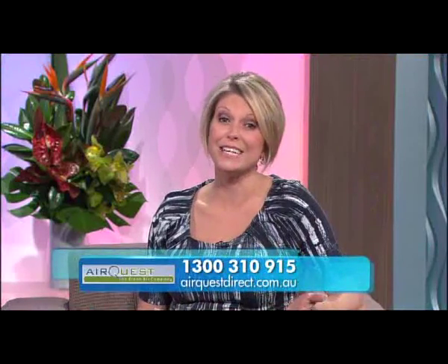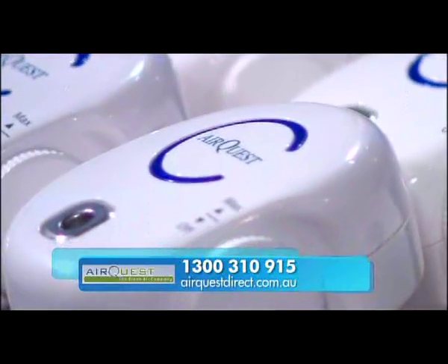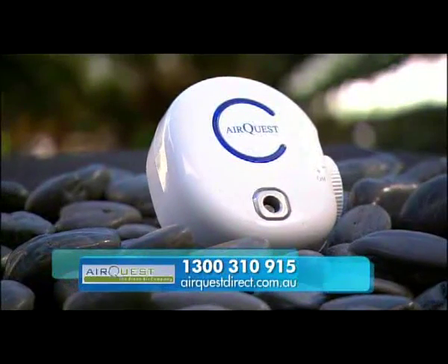Terrific. Well there you have it — a great product to help combat all those common nasties, and remarkably affordable especially when you're considering your family's health and well-being. So Steve, let's go through that offer one more time. Of course Ros — viewers can purchase the Airquest Natural Air 50 for just $69.95 plus $9.95 postage and handling. Just call us on 1300 310 915. You've just seen how remarkable and affordable the Airquest can be, so jump onto their website at airquestdirect.com.au or call right now on 1300 310 915.